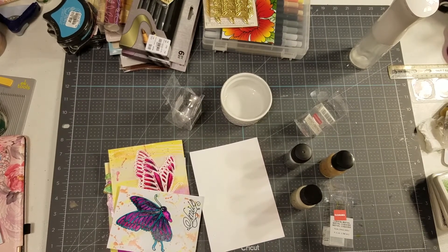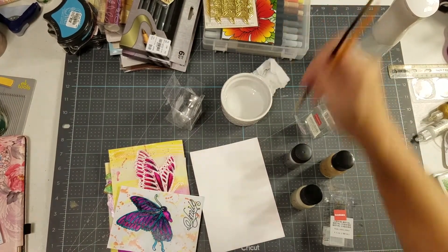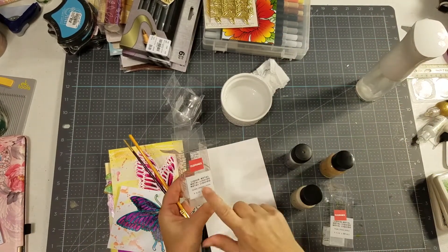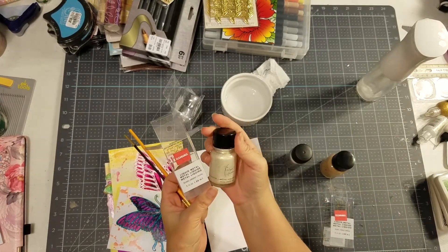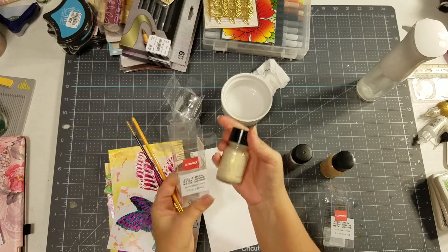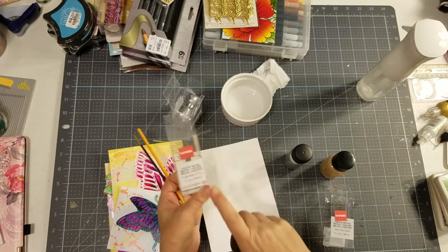This is Elaine with Crafting Download, where I try to share things that are in my brain so I can download them somewhere. I just picked up in the clearance section at Joann's — they're called Liquid Metal. The bottle is glass. They were in a mixed media art section. They were originally $15, and I got them for $5.97.